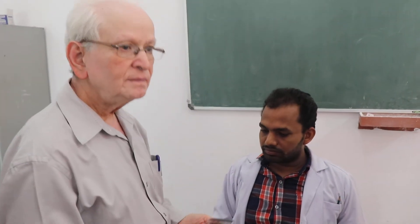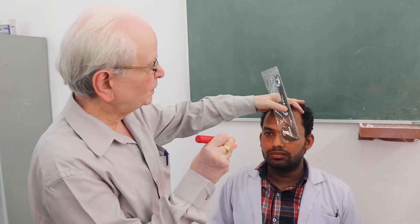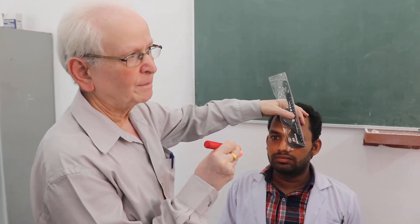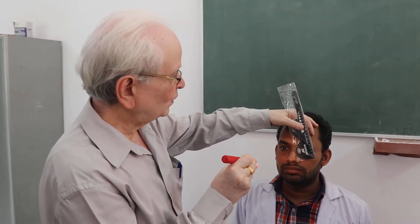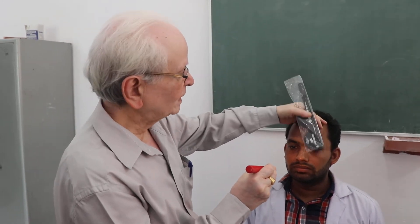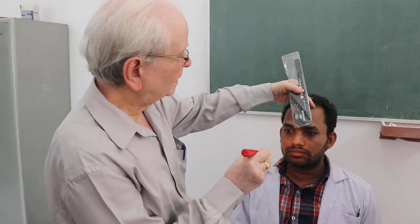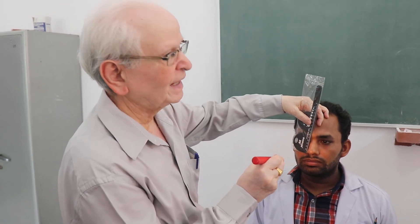First, do the fixation of the eye and put the cover in front of the left eye. While you are doing fixation, see that the corneal reflex is seen. Remove the cover and see the movement of the left eye. If there is no movement, cover the right eye and see the movement in the left eye again.